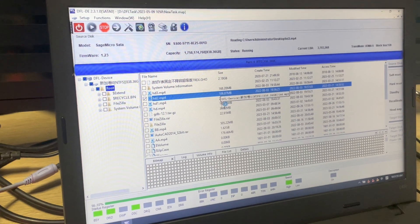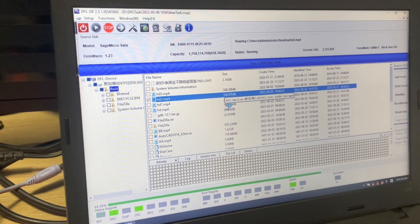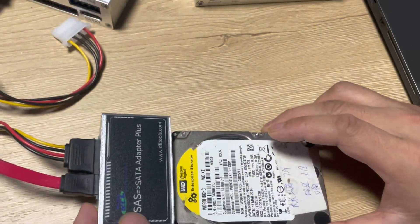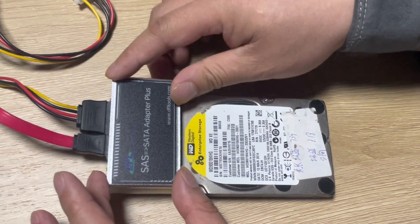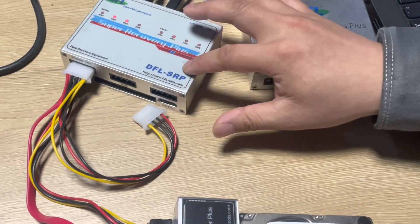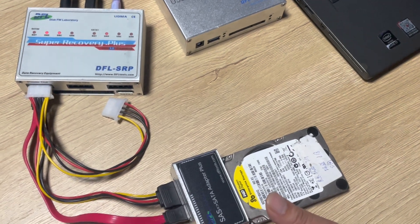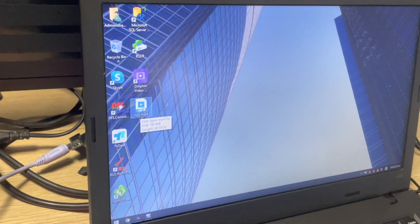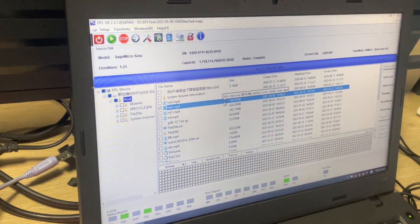This is how we make best use of our latest product, the DFL SATA to SAS Adapter. We connect the SAS drive to the adapter and then connect the adapter to the DFL SRP data recovery hardware. By this method, we can easily recover lost data from SAS drives. Here is the recovered lost file. Thank you for watching the video.